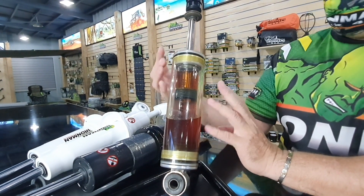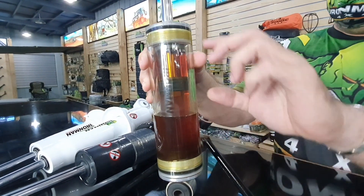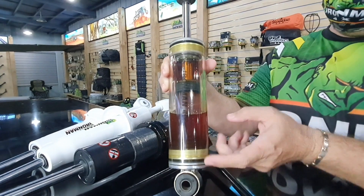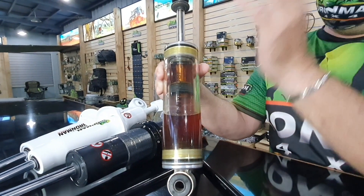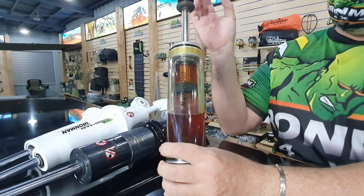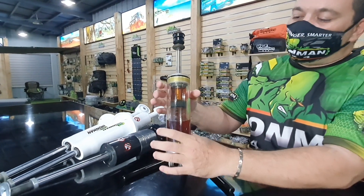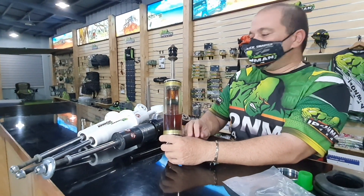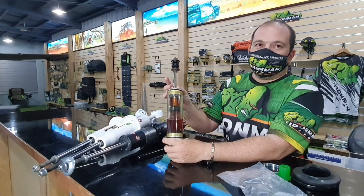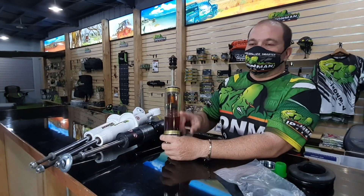Basic difference: this is nitro — you have a nitro chamber, that's oil there. In a foam cell, oil goes all the way up, so you have a lot more oil. The foam cell shocks have bigger everything: bigger rod, bigger bore, bigger piston, bigger outer body, a lot more oil. The Pros have the biggest rod in the business, the biggest bore size, the most oil.